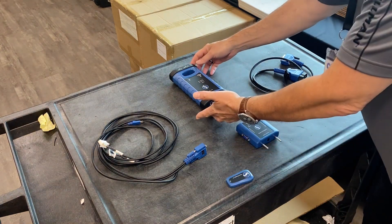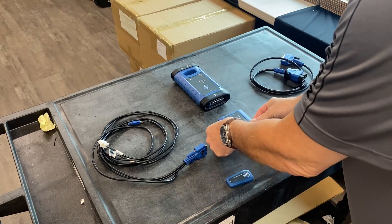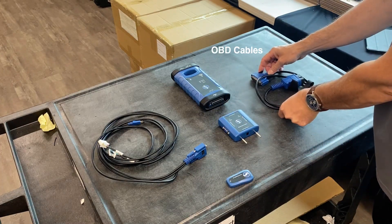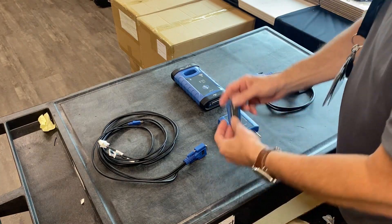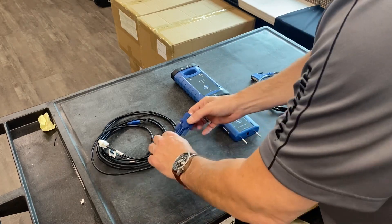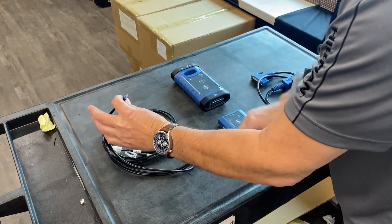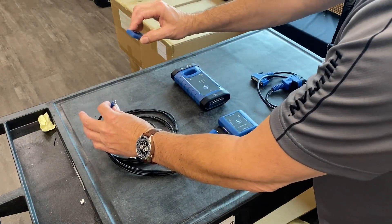Smart Box Base Unit V3 adapter, OBD cable, standard emulator for all keys lost adapter, which plugs into the V3 adapter using the USB-C end for the emulator.